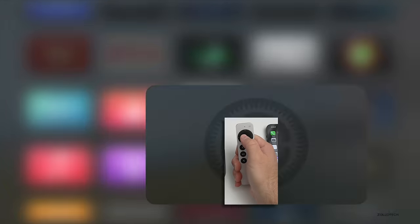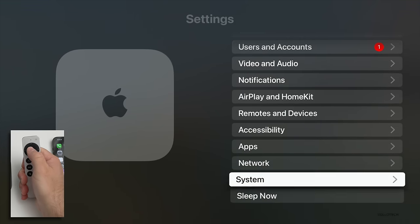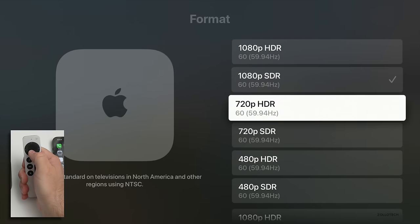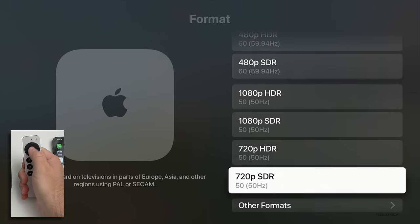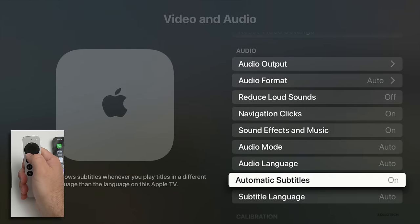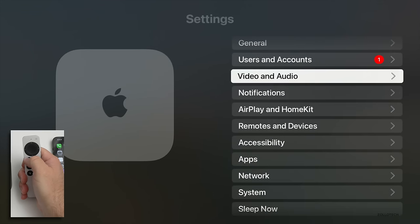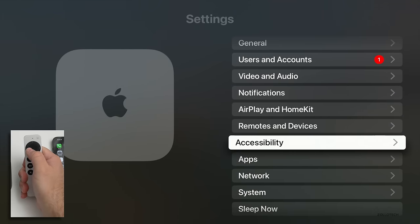Let's go into settings while it's syncing. Under general, there are different options for networking and for video and audio — now with HDR10+ support. You can see the format options and select whatever you're using depending on your input. Going back, we can go down to audio output and adjust those settings, basically the same as before. If you have HDR content available, you can use it — you can also color balance and fully calibrate the display.